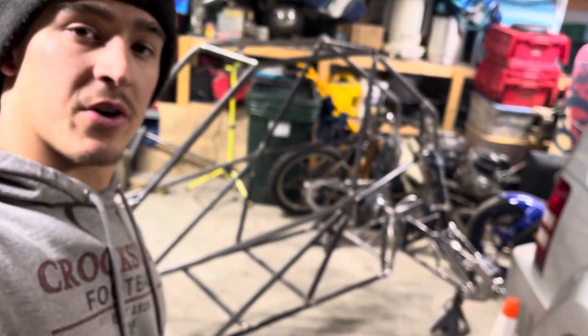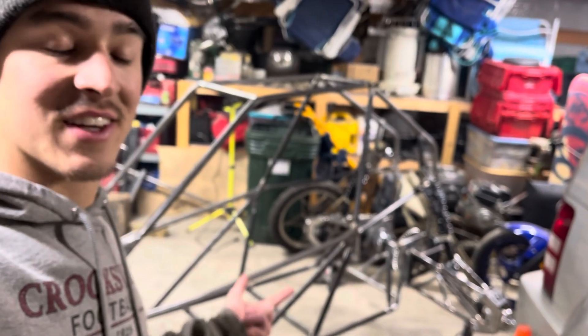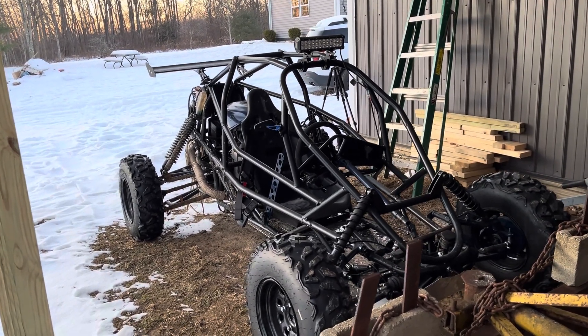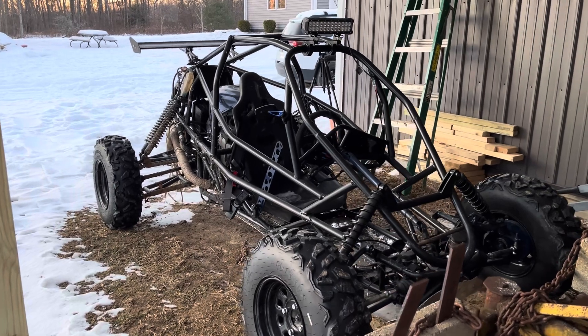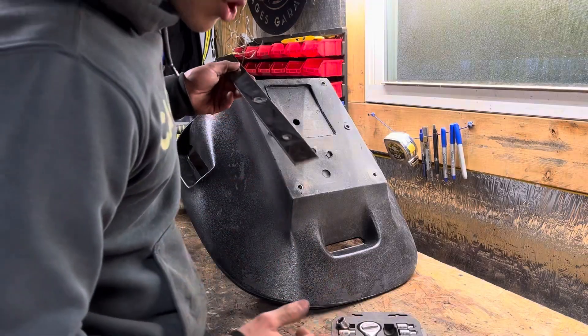Other than that, still not sure exactly what we should do next. I fixed a lot of the issues and got a lot of the cross bracing done and finish welded, so in the meantime I'm gonna try and figure out what else to do — next time, to install the seat.